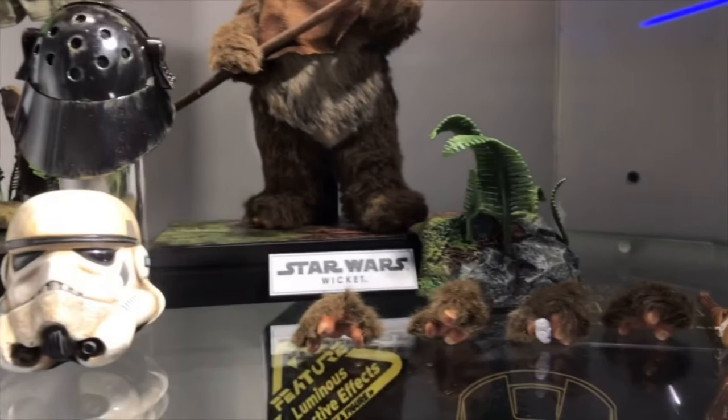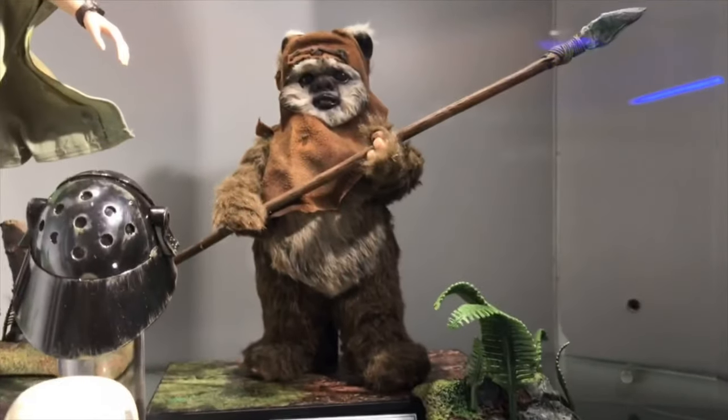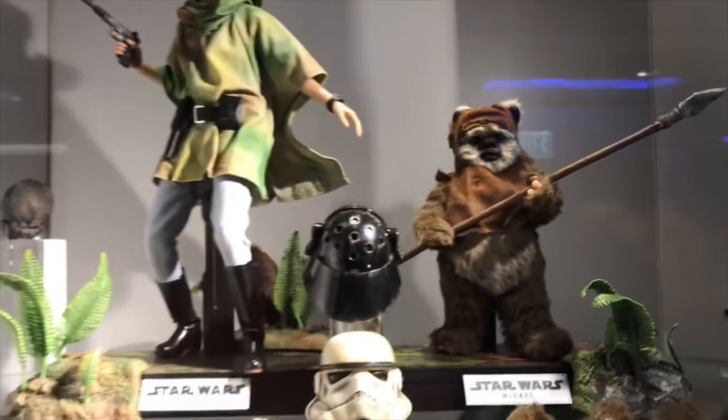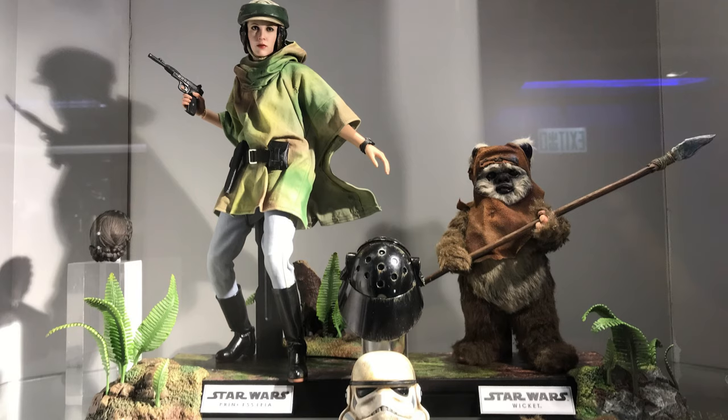Hello ladies and gentlemen, and welcome back to my channel for another Secret Base figure preview. First of all, I want to say a huge thank you to Ryan from MISB Media for snapping me this awesome video and these awesome pictures in this Secret Base figure preview video. What a surprise announcement — Wicket and Leia in a two-pack!